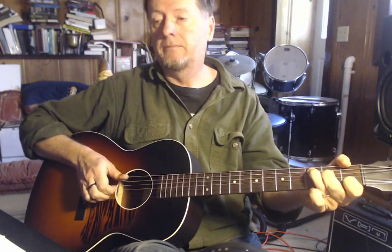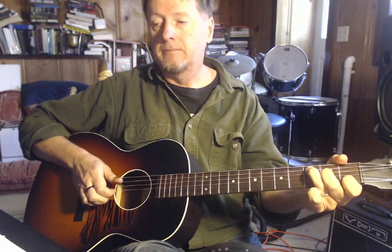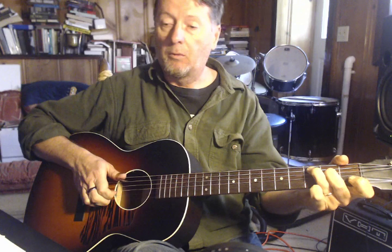Then we shift to this F chord with the thumb over the top to play the bass. Notice the pinky comes in again to play that D note. Back to C. There's a little move at the end of the second bar of C here — the 8th bar in — where I'm using my first finger, which is usually on the second string first fret, and I move it over to the third string at the second fret.